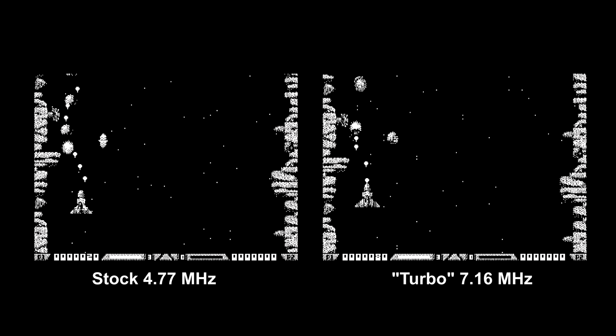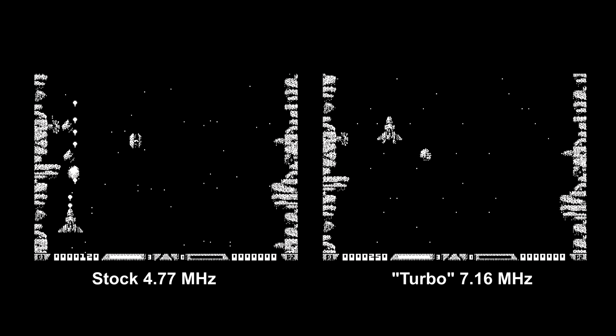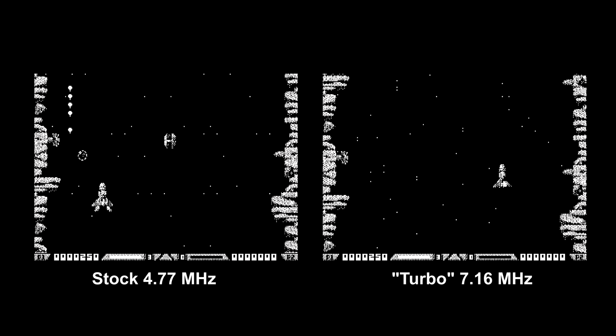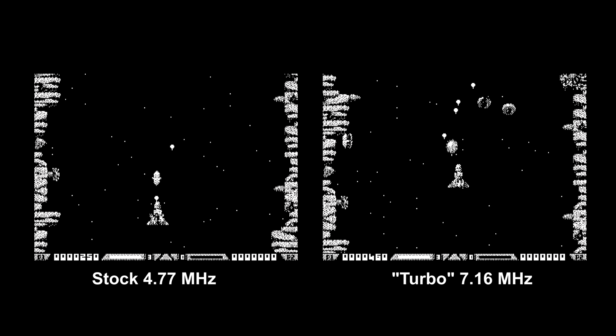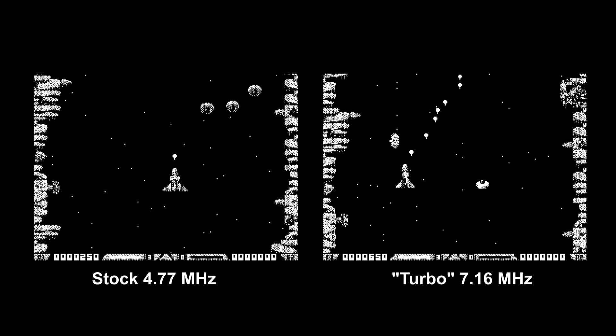There were a few games on this machine that were just completely unplayable before because of the slow clock speed, and the turbo mode has made a massive difference to those and really improved the usability of this machine, which is fantastic because it means I'll be getting a lot more use out of it.